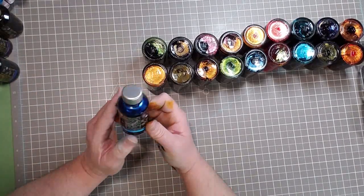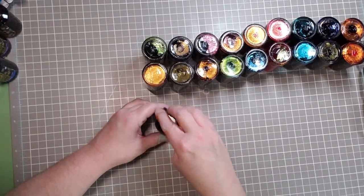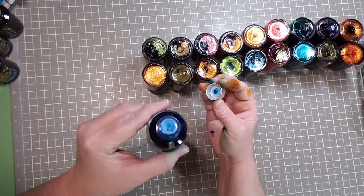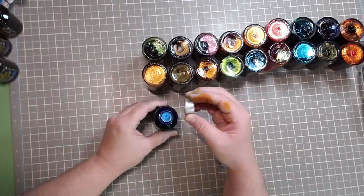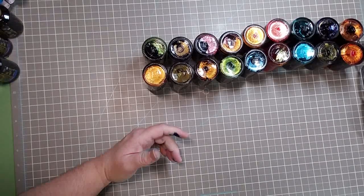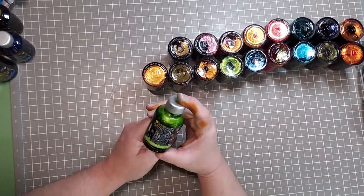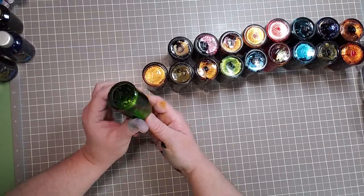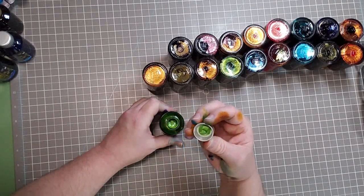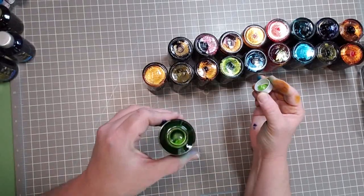Blue Lightning — oh là là, that is some thick thickums! Beautiful. And then we have Neon Lime — hello, welcome to my world! Look how stunning. There you go, look at that. Nice.